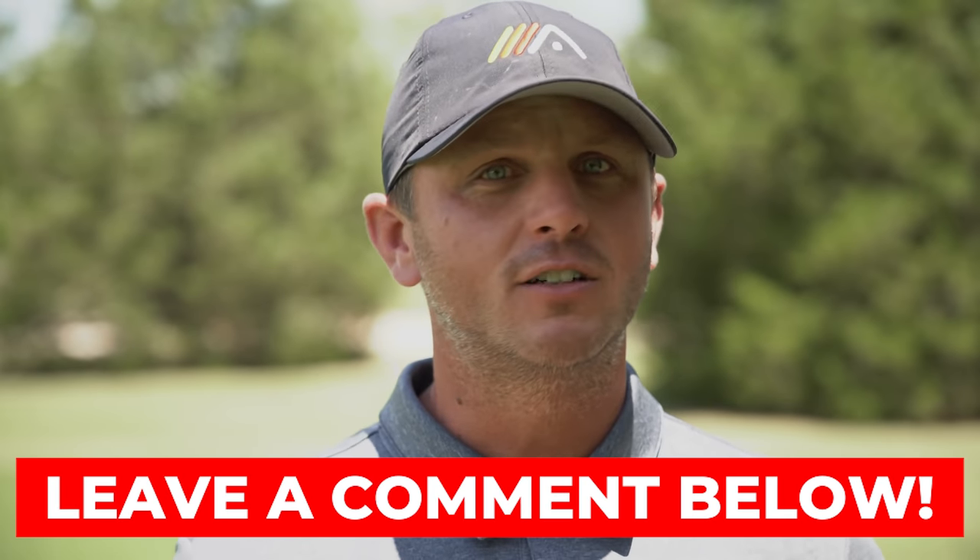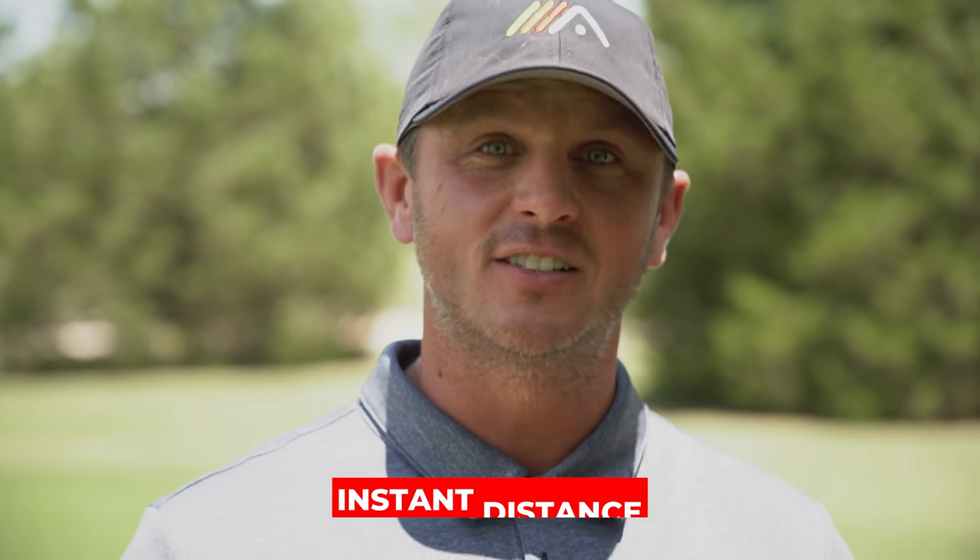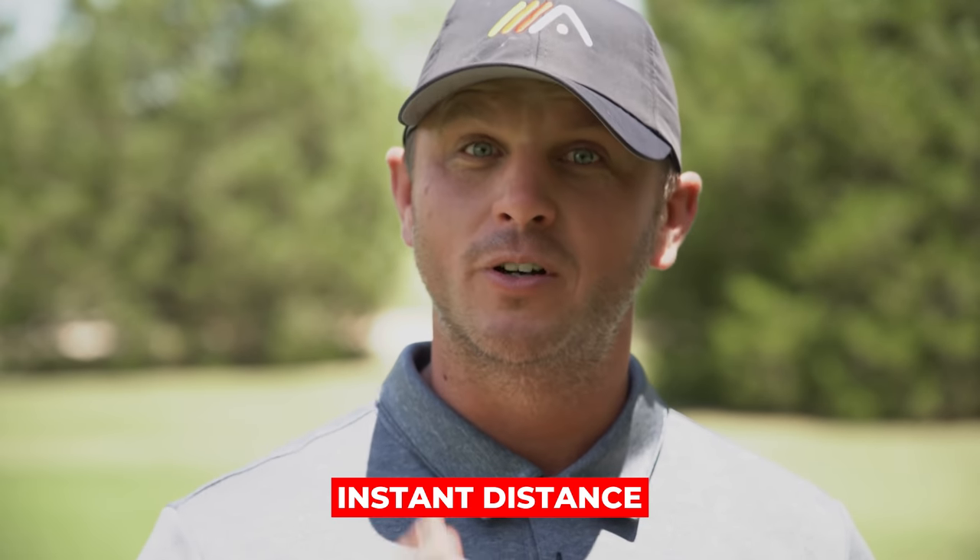Hey guys, we hope you enjoyed today's video. If you did enjoy it, go ahead and give it a like. If you have any questions about today's video or have an idea for a video you want us to shoot, leave it in the comments below — we read and respond to every single comment. If you haven't already, click the subscribe button. We have videos coming out every single week and we don't want you to miss one. And if you want to add instant distance to your drive — and we all do, everybody wants more distance — go ahead and click the link in the pinned comment below. Enter your name and email address and we'll send you access to our Instant Distance video training.